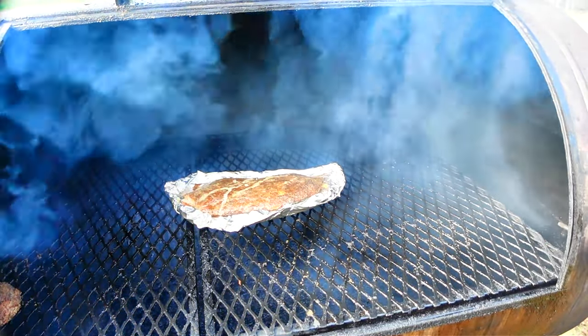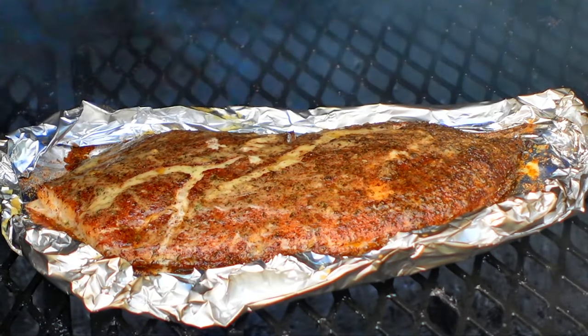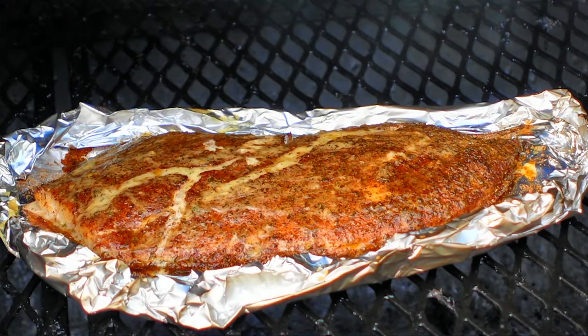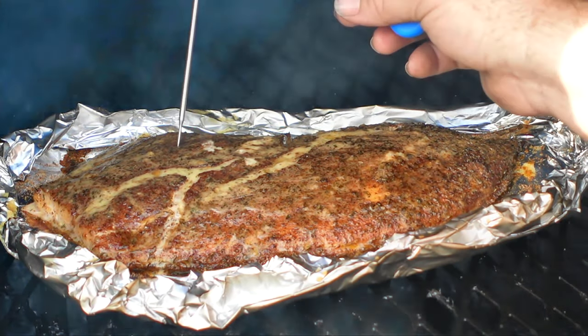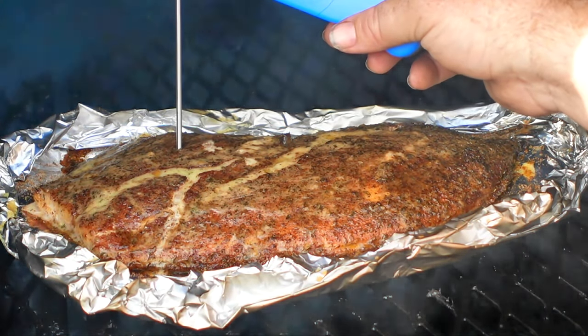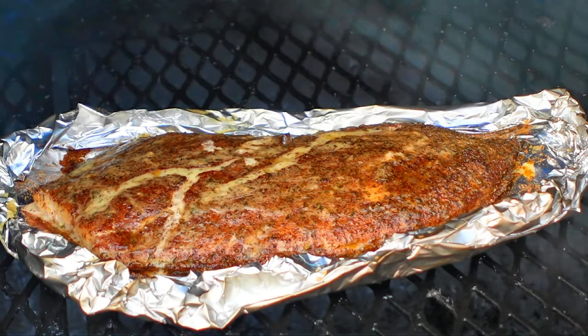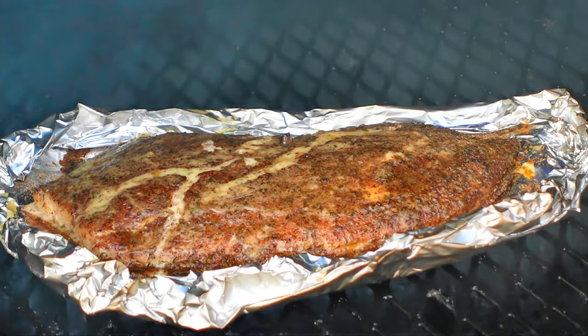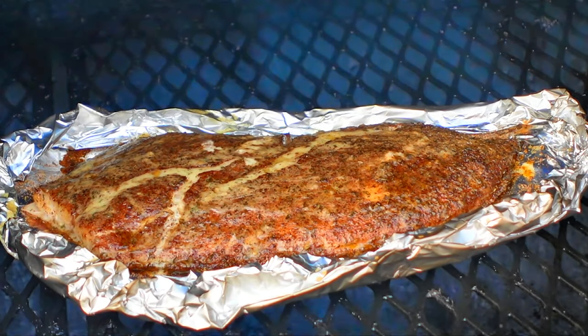Oh yeah, that's looking good. Let me get y'all in for a close up — that's what it's looking like. The butter's melted, it's got a little bit of crisp on the edges — that's what we wanted. We're sitting at 146°F, which is perfect. So that's done, folks. I'm going to go ahead and get this pulled and then I'll bring you guys back and we'll try it out and see how we did.